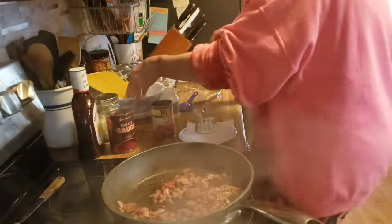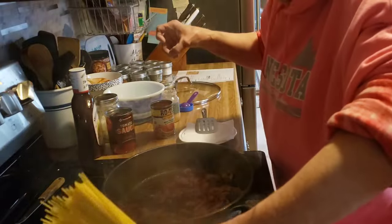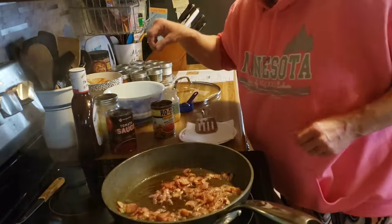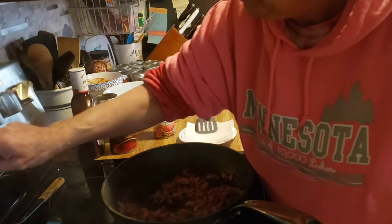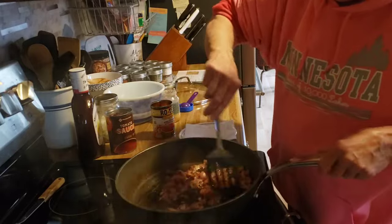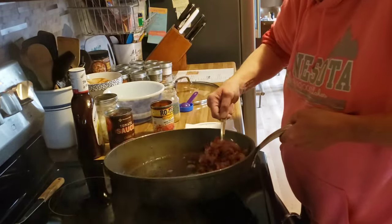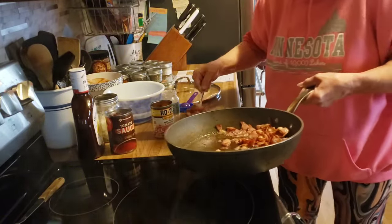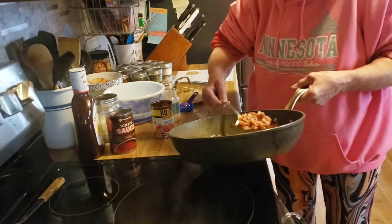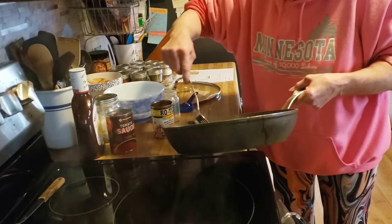My water is boiling, so I am going to add 12 ounces of spaghetti. I am going to set my timer for 9 minutes. My bacon is cooked, so I am going to remove it onto this paper towel lined plate. You want to keep the fat in here — it is only about a tablespoon's worth.